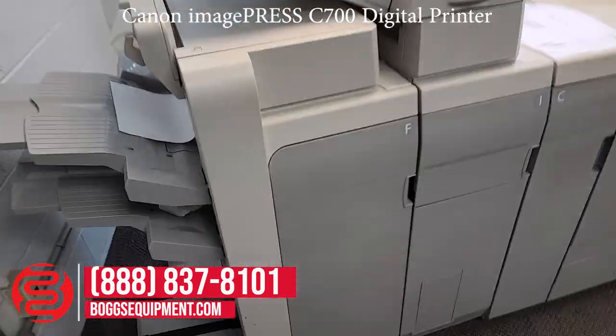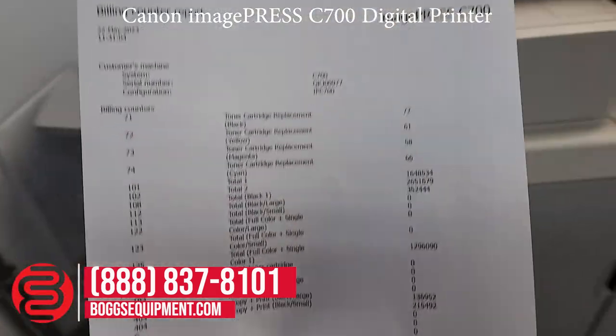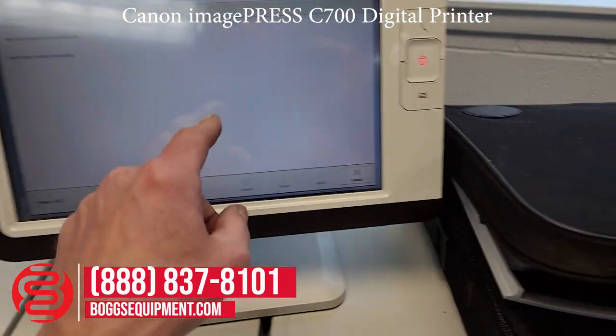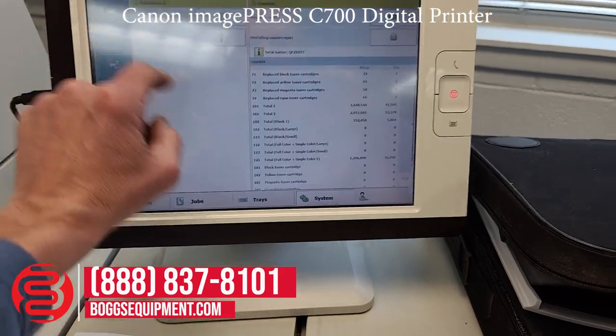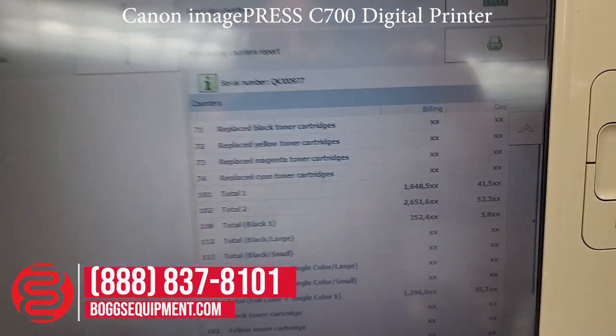I printed a few copies just to show functionality. This is a counters page, which I printed off the unit. And you can see it accounts for this machine.